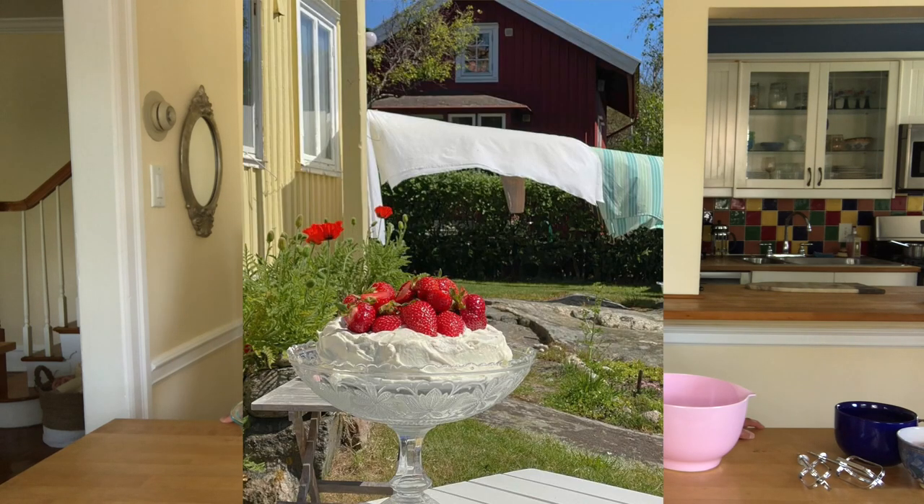So you might be wondering why I'm wearing this. As you can tell from the title of this video, I am going to be making a strawberry shortcake — a Swedish strawberry cake.